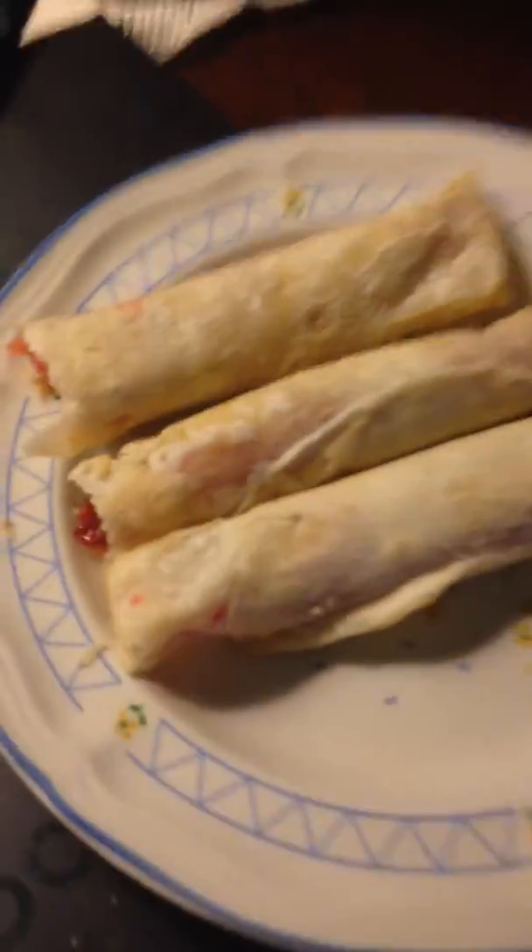Hmm, not bad. Definitely tastes like your cherry pie because of the cherry filling and stuff, and it's actually pretty good.